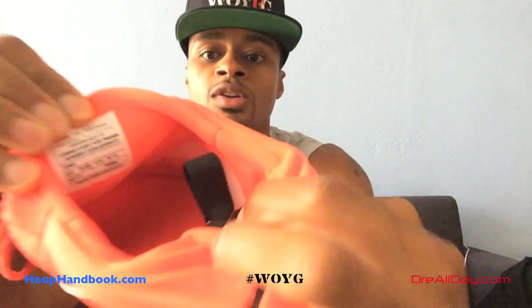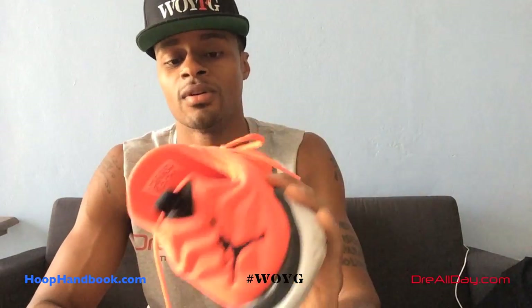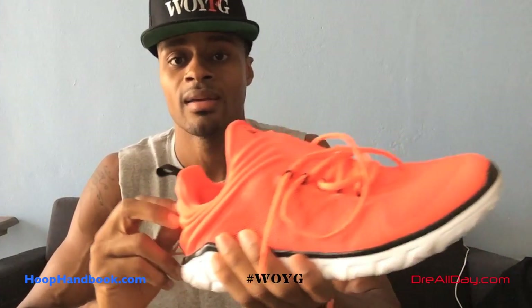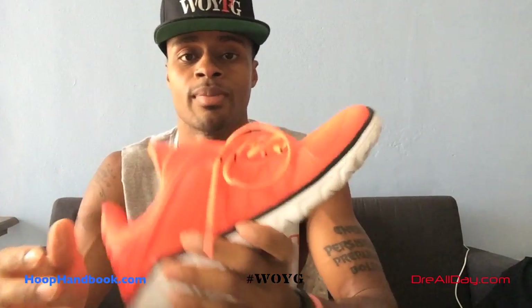These shoes are called the Jordan Flight Flex Trainer. As you can see on the tongue, I wear a size 13. First of all, thank you to the people over at Jumpman who sent me these shoes. These actually didn't come out in retail — they came out in yellow and black. That was the color that came out; these were just a special pair sent to certain people. I was able to get a pair, so again, thank you to the people over at Jordan.